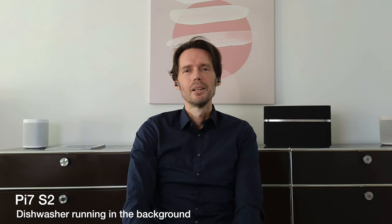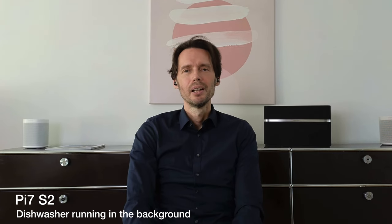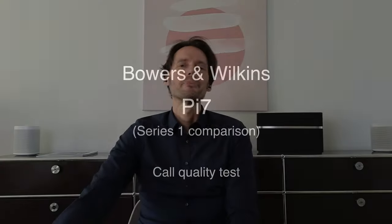And now let's test the Bowers & Wilkins PI7 S2 with a dishwasher running in the background. We have a decibel reading of something between 55 and 60. And now let's test the Bowers & Wilkins PI7 with a dishwasher running in the background.